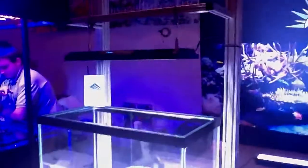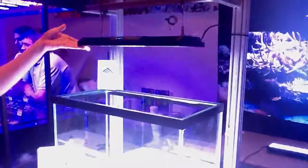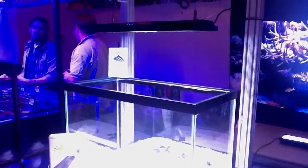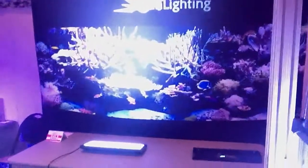There you have it — a quick overview of the ACAN fixtures: the new 600 and 800 models, and the fabulous new Prism fixture. You can actually see fish look different colors as they swim through the tank with different settings, so it's really cool. Check out our site, pacificeastaquaculture.com, for the ACAN lighting fixtures — we'll have that all updated with all the new models.